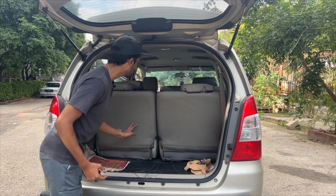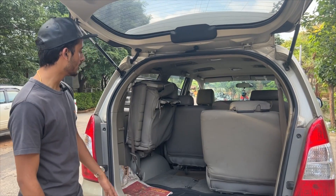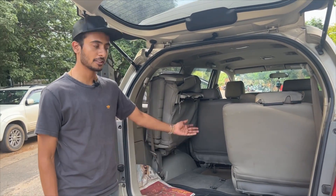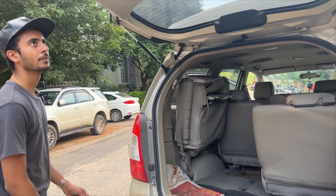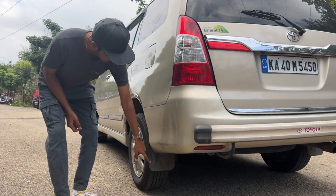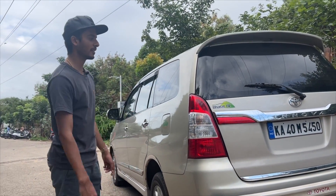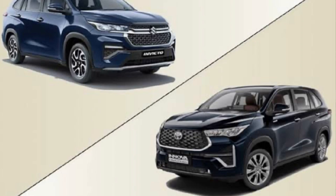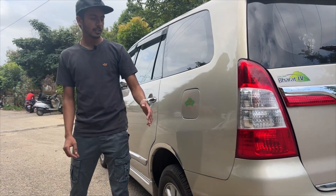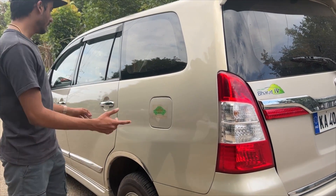You can fold the third-row seats to increase boot space. There are two floor mats in the boot. This is a diesel car, and the fuel tank is located here. The wheels are Bridgestone stock wheels, sized 205/65/R15.